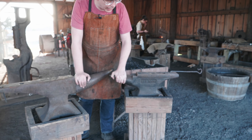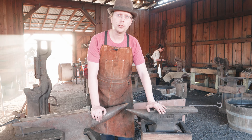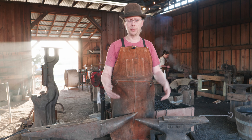This is a TFS 100 pound anvil. It is a very classic London pattern style anvil and we want to take a look at it and make sure that we can name all the different parts.